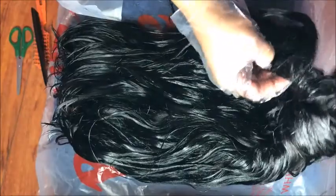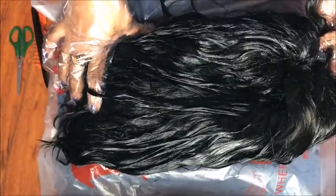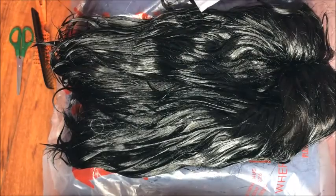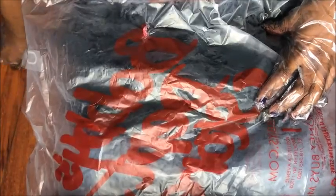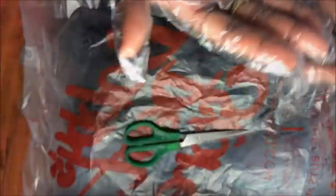I had to redo my closure because I got the dye on the lace — but whatever. After you do what I was doing, it should start to look like this. Then you leave the dye on for a good 25 minutes — that's what the directions say. So I'm going to cover it like so with a bag, let it sit, and then take these off.